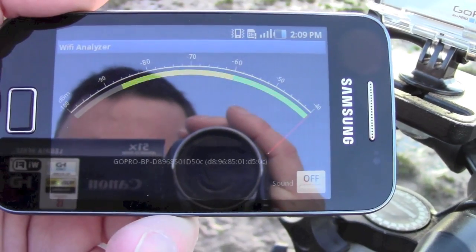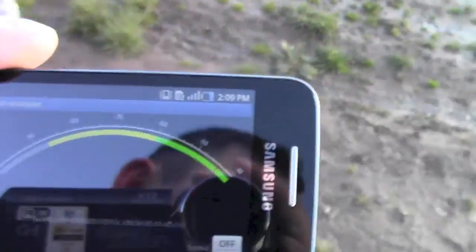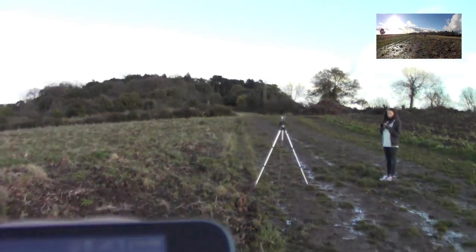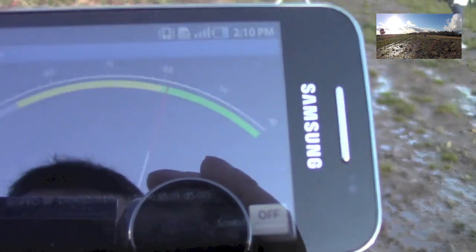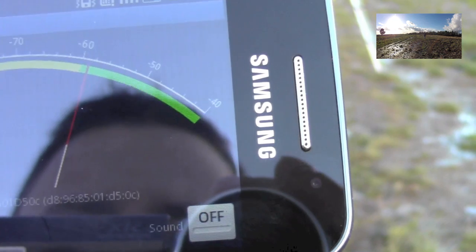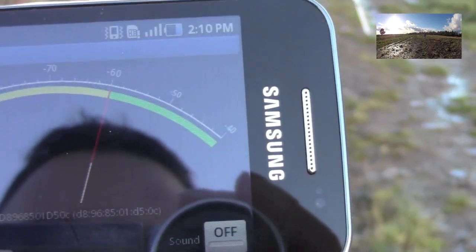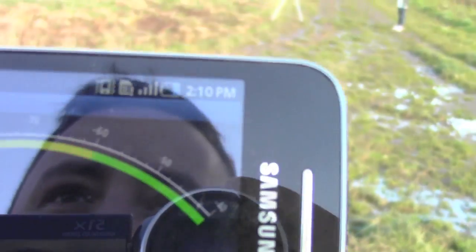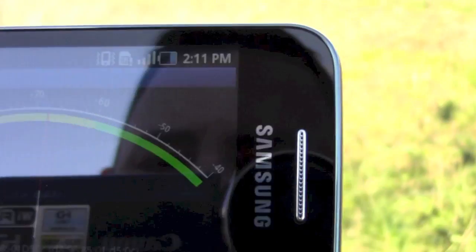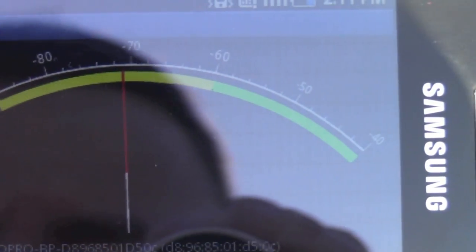I'll back off slightly and let's see how far I can get as the signal starts to reduce. You can see how far I've come already. The signal is now just between the green and the yellow, so after probably a few metres it has started to reduce. We've not come that far and the signal's still not too bad. With the sun you're probably not going to see that too well. We've got just under minus 70.